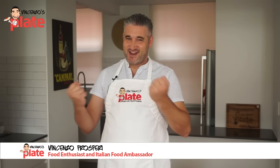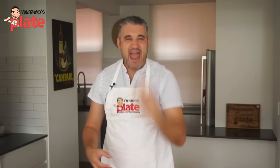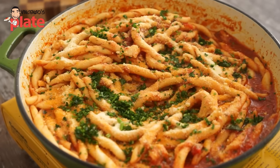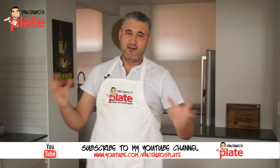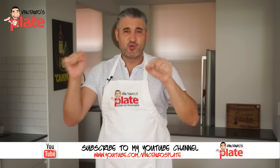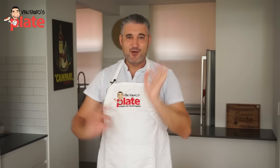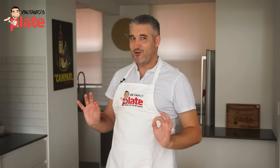Hi and welcome to Vincenzo's Plate. Today we are making spicy, angry pasta — pasta all'arrabbiata, the angry pasta. But today is gonna be romantic. For Valentine's Day, this is what you want to make for your partner. And I can guarantee you, it will spice up your evening, if you know what I mean.